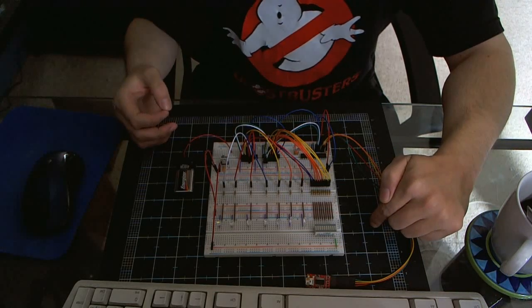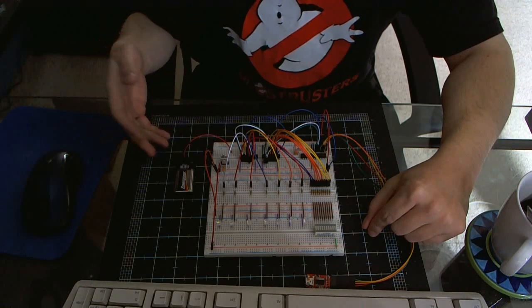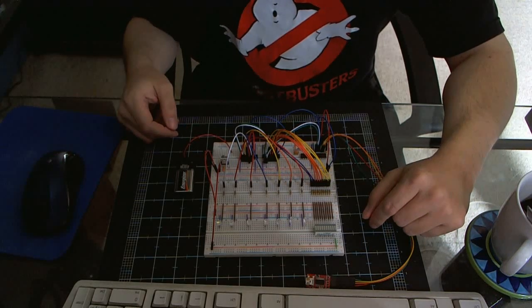When I power it up you'll see it go into a boot sequence, and from there it will go into a repeating sequence of idling, trapping, and trapped. So let me just power it up now and let you see it in action.